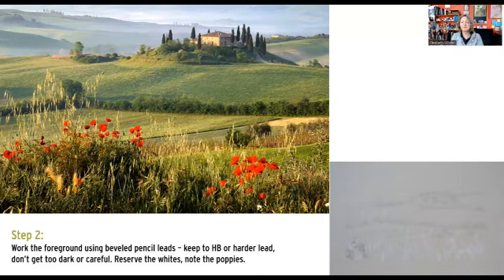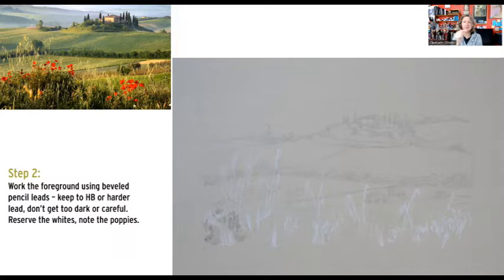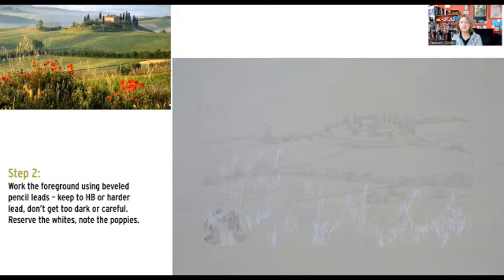So I indicated right then where those grasses could go, and because I've got my general scene laid out, I can start on more of this foreground and get it differentiated from the mid-ground by using beveled pencil leads up front close to me, and not beveled pencil leads anywhere else. The chunkiness and big lines of the beveled pencil will create this feeling of those items being closer, and finer lines elsewhere will create the feeling of those items being further away.